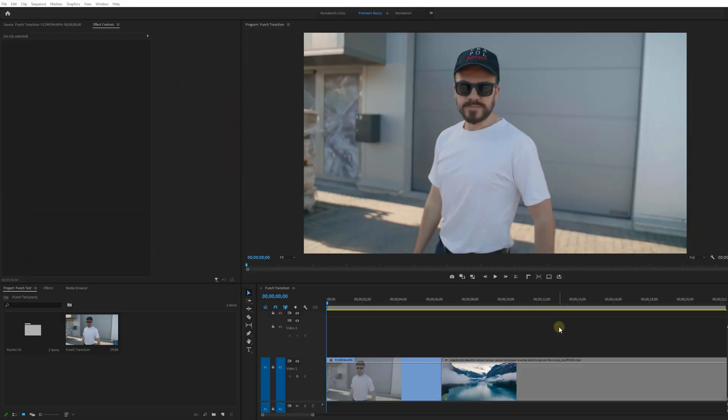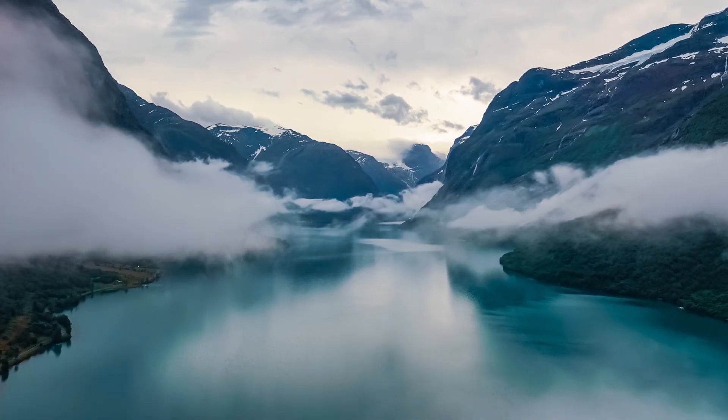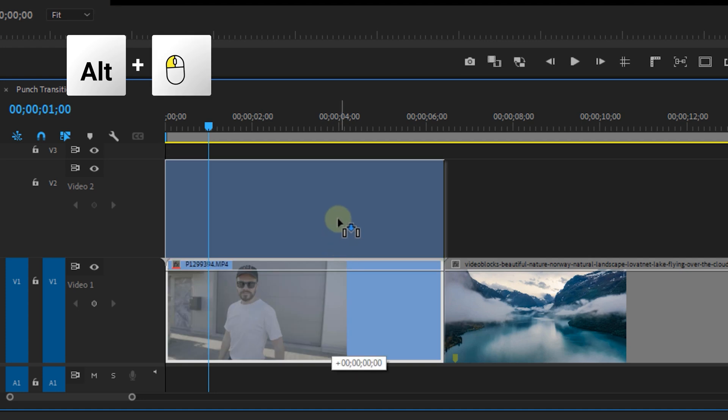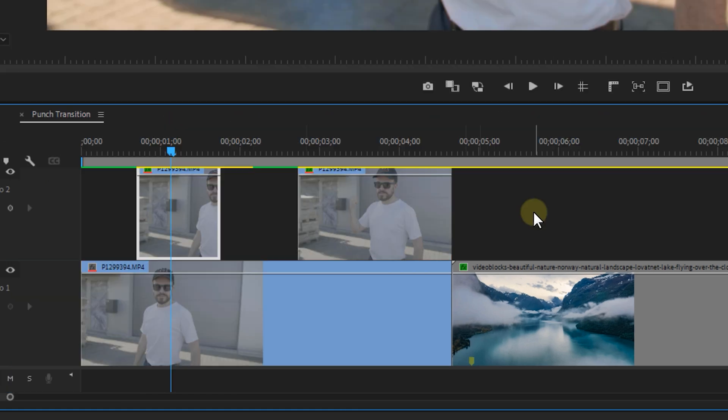We use our fist for the punch, but you can actually make this effect with any object or limb that you want. Let's start by opening Premiere Pro and dropping our shots in the timeline. We need two shots: one where we punch to the camera, and a second one to transition to. Duplicate the first clip by holding Alt while dragging, then cut a small portion of it and offset that clip a couple of frames.